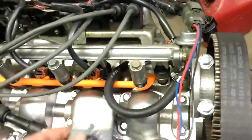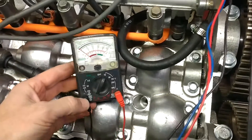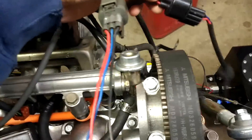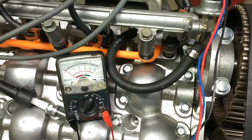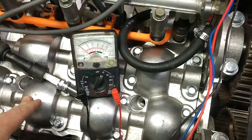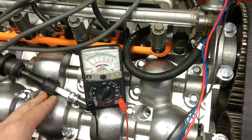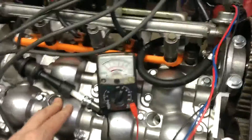What you're going to want to do is probe that wire, putting the ground lead on the sensor ground or engine ground and the positive lead on the blue wire. When you crank the engine, you're going to want to see that voltage flip-flop from around very low voltage — like around 0.1 — to around positive 0.5 as the motor cranks. If that does not happen, and if it stays steady at a positive 5 volts like mine does, your sensor is probably bad.